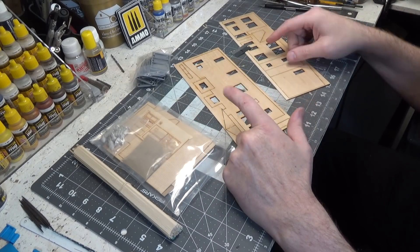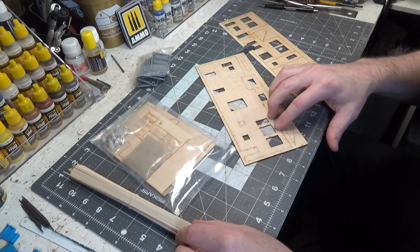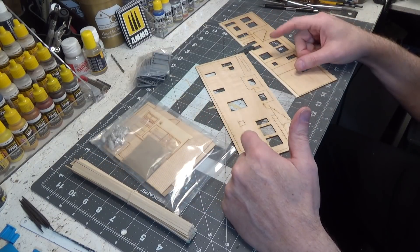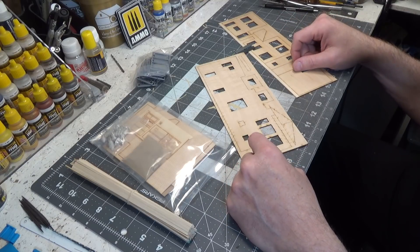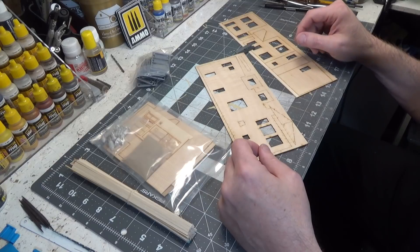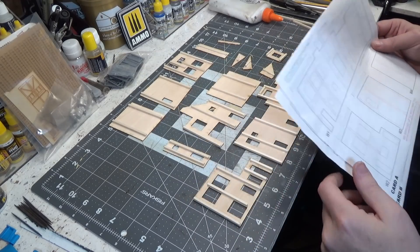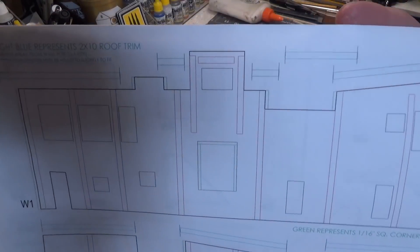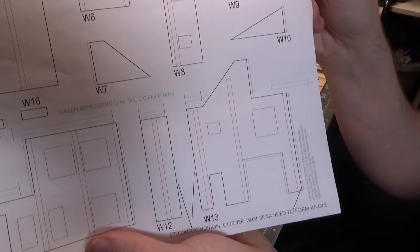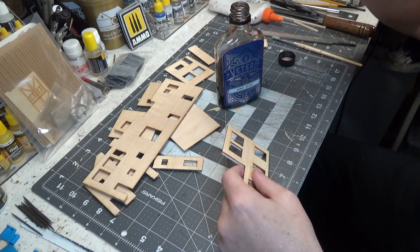Then I'll flip it over and add bracing to the back according to the instructions, then stain the walls. We're gonna go with a natural color on this, so we'll probably just end up using murky brown. Everything is braced — I just went according to the instructions. All the red is where you place the bracing. Next we're staining the walls with murky brown.